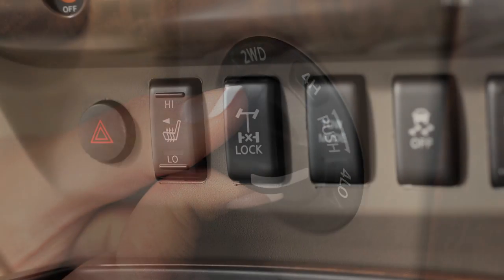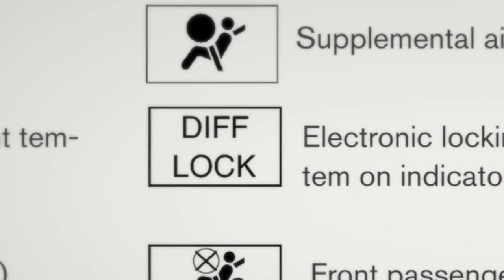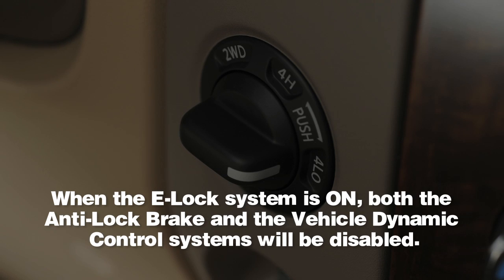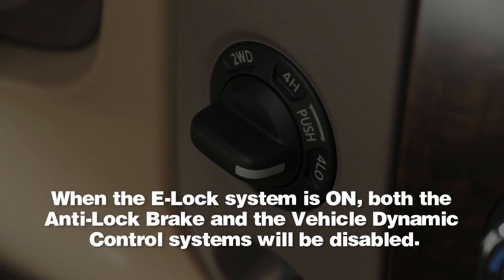Now, push the bottom of the E-Lock switch, and the indicator light will flash until the system engages. When the E-Lock system is on, both the anti-lock brake and the vehicle dynamic control systems will be disabled.